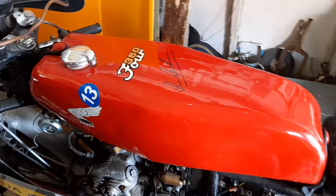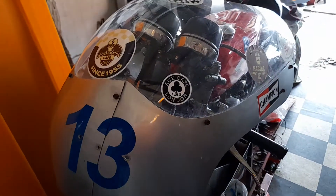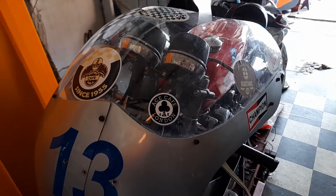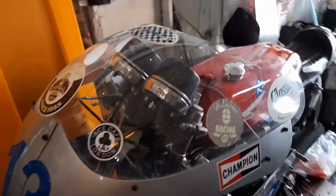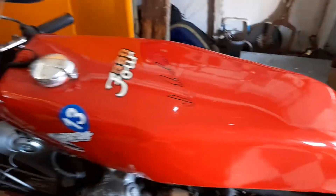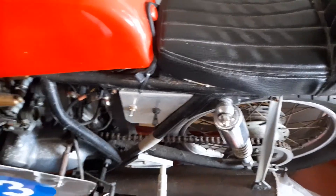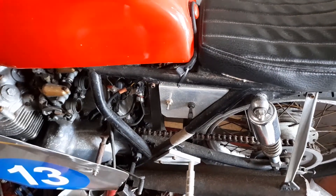When these were racing, they called them howling fours because they howled down the straight with Jim Redman on the Isle of Man circuit. Fingers crossed I can get it running and I shall be sure to put a video up when I do get it running.